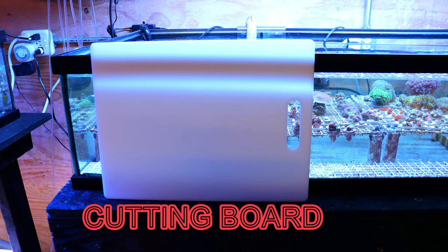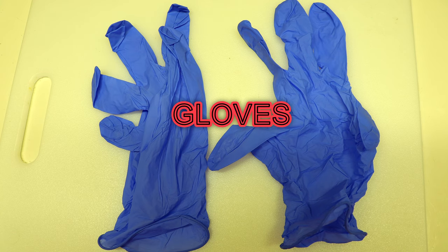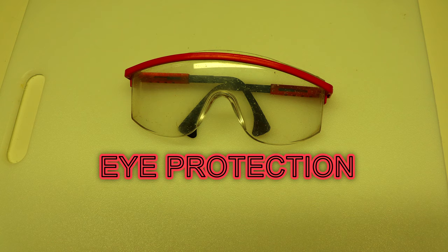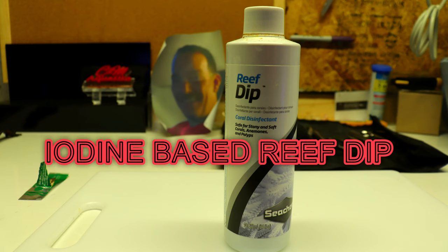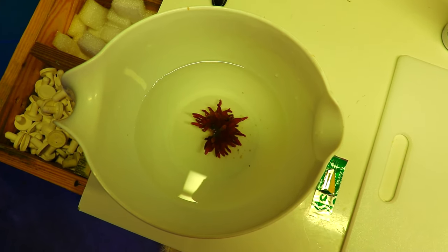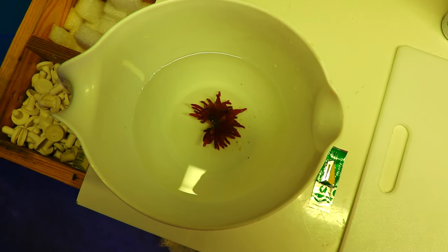A couple things you need to do this: you'll need a cutting board, a clean razor blade, and a pair of gloves for handling the anemone. Some safety glasses if you want eye protection — your eyes, your choice. It's also a good idea to have an iodine-based reef dip, and then some type of container to hold the anemone. We've got them in our little pail or bucket here.